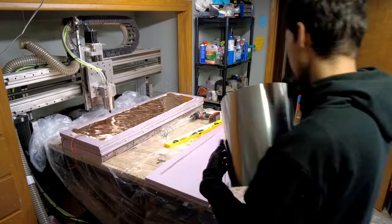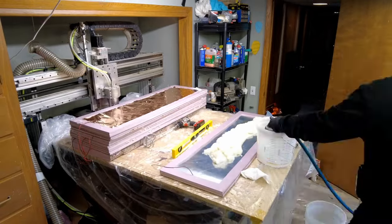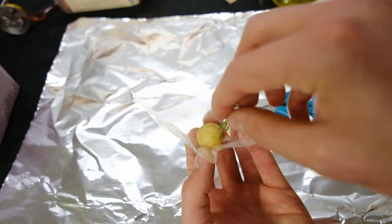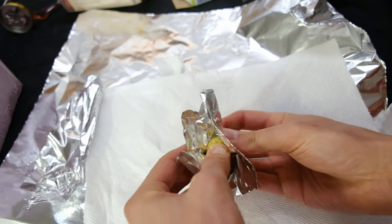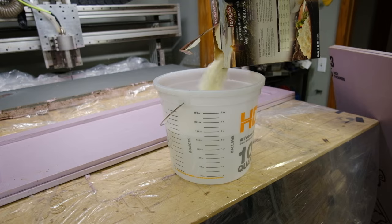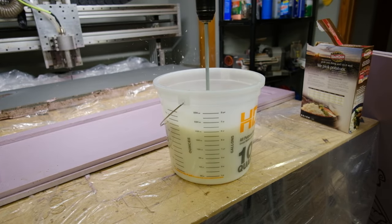I was done theorizing. If this challenge was going to crush me, it would be under the weight of a couple hundred pounds of mashed potatoes. The potato was prepared. The oven was loaded. The mash was mixed. The cells were stacked.